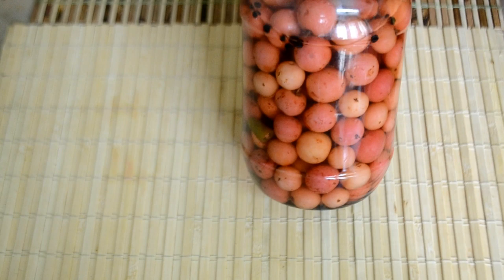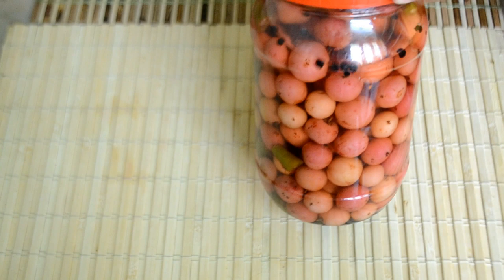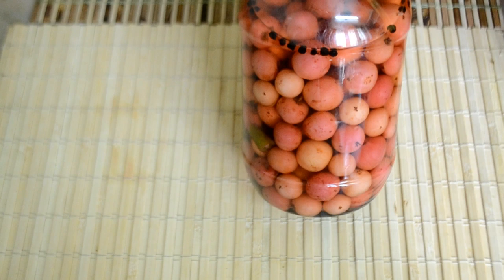I am cooking a lot of food for the season. It is a healthy diet.